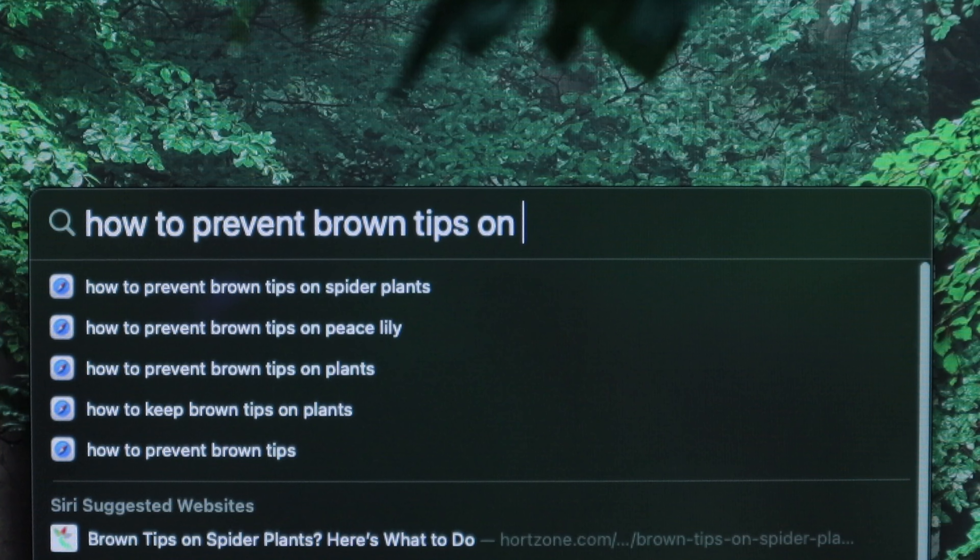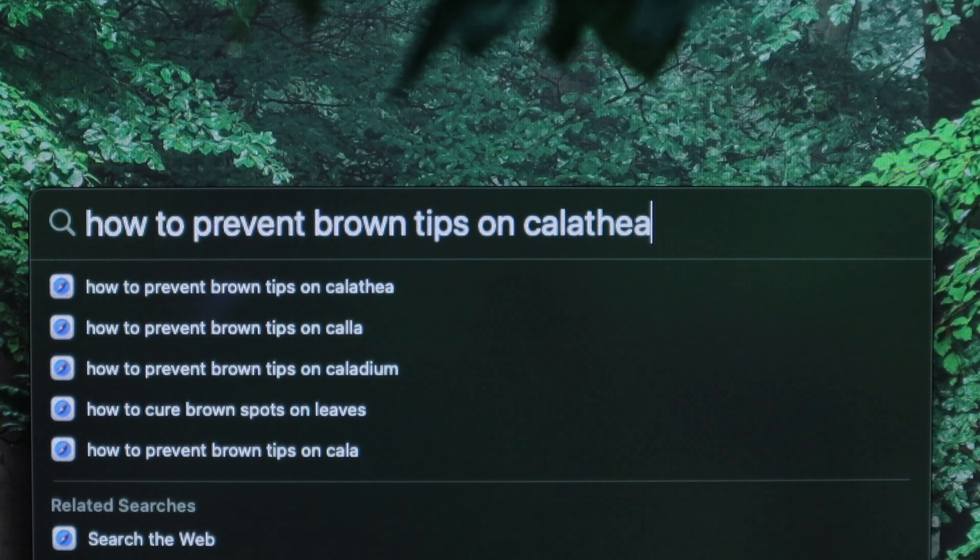If you can relate to this — meaning you are brave enough to have a calathea but you're still getting brown tips, tried everything but nothing works, maybe you're still searching for guides and you get no results.